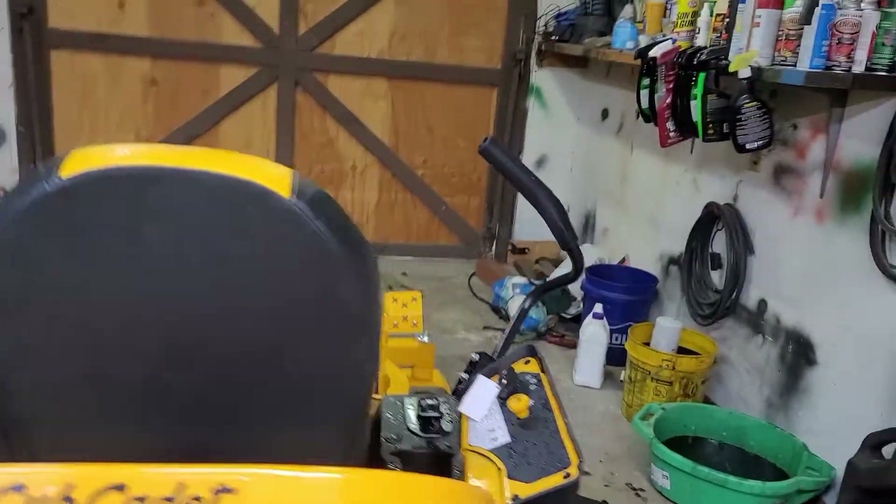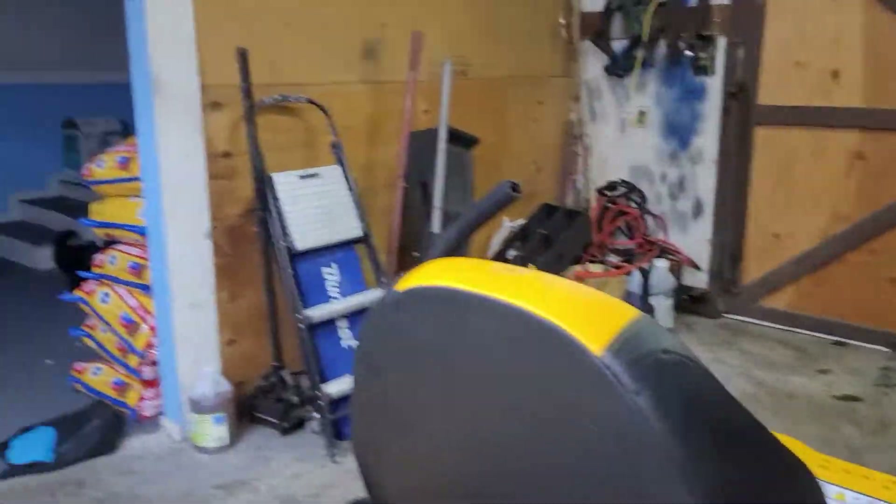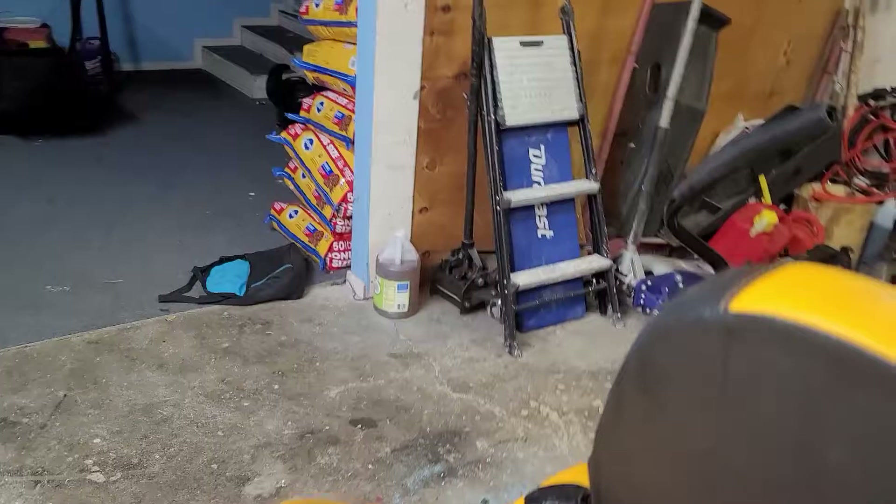Just a heads up too — if you buy one of these from Tractor Supply, which is where I got mine, they absolutely will not let you load your own machine.